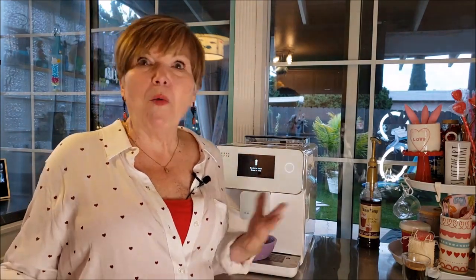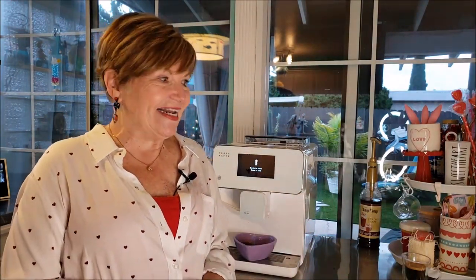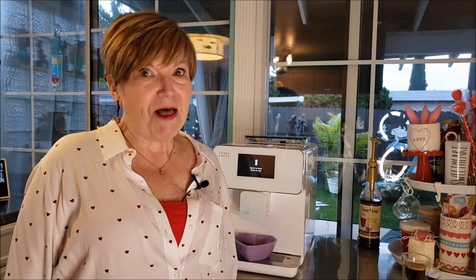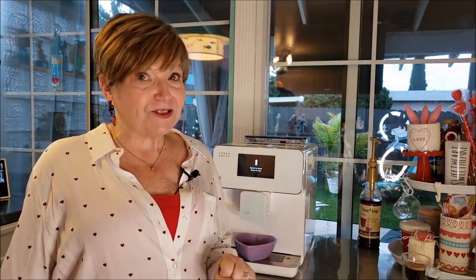It's also fun to have this when my friends come over — when my friends are allowed to come over again — and they can make whatever they want. It adds a little touch of class to my kitchen too. I hope you've enjoyed this review of the Terra Café. I shouldn't call it a coffee maker — it's an espresso machine, but it does a lot more than just espresso.